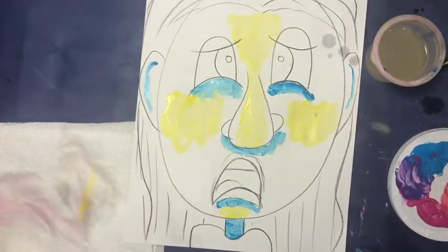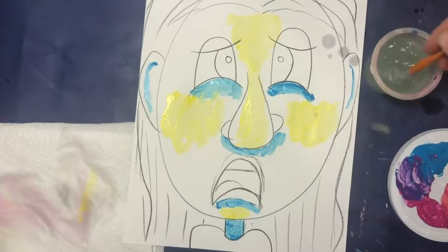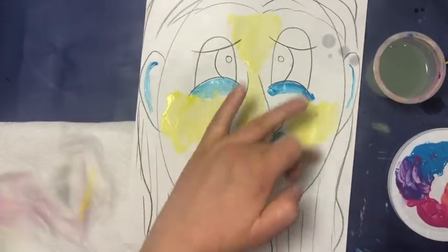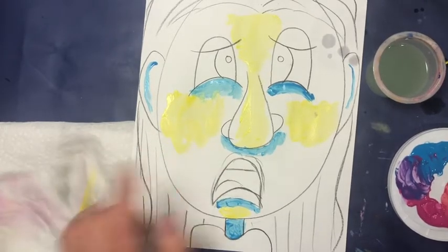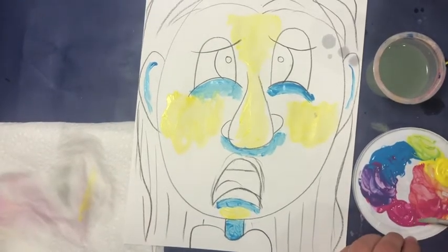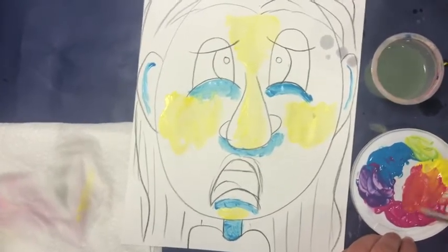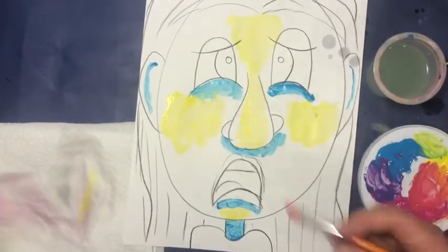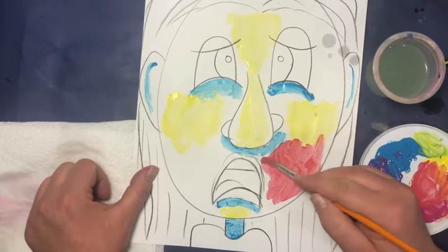Those are your shadow areas. Rinse your brush off really well. Now it's going to be up to you what color you want to do the rest of your face, but keep in mind you probably shouldn't do it yellow or blue. You can mix some new colors with your paint to paint your face, and you can use lots of different tints and shades of that color. I am going to mix some orange to do my face and go right up to my shadows and my highlights.